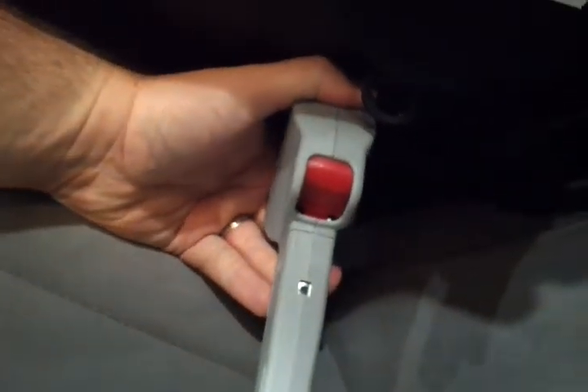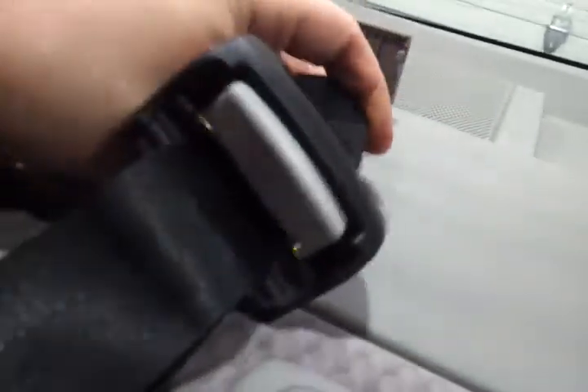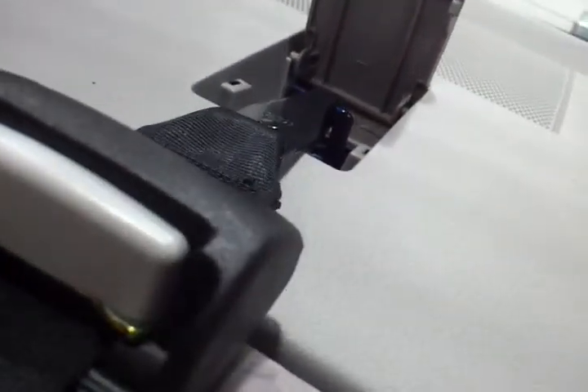It will not loosen up until you hit the release button, which is the red one right there. Do the other side. Push it down until it doesn't click anymore. Then you just take the anchor and attach it in the back there and pull it tight.